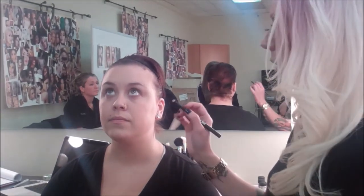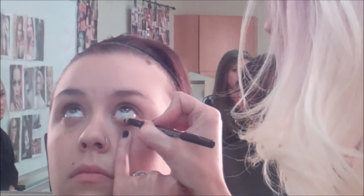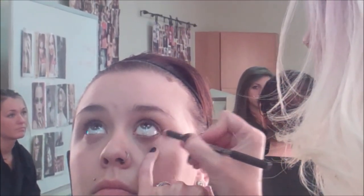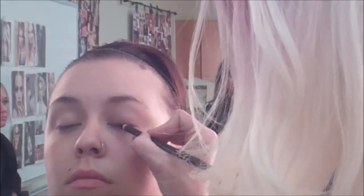For eyeliner we're using the Smolder Eye Pencil by MAC. I'm gonna have her look up. We're gonna apply this color on her lower waterline. And then I'm gonna have her close her eyes and we're also gonna apply this color on her upper lash line.